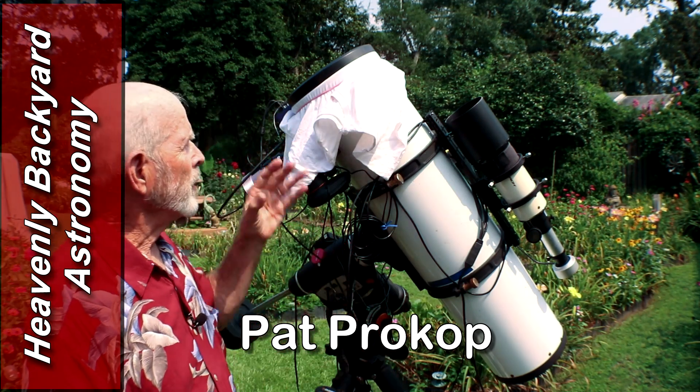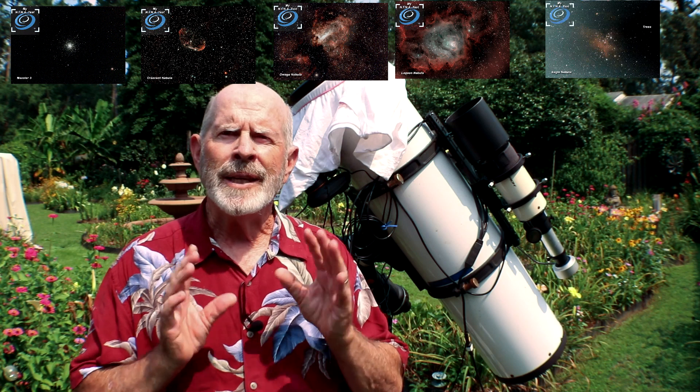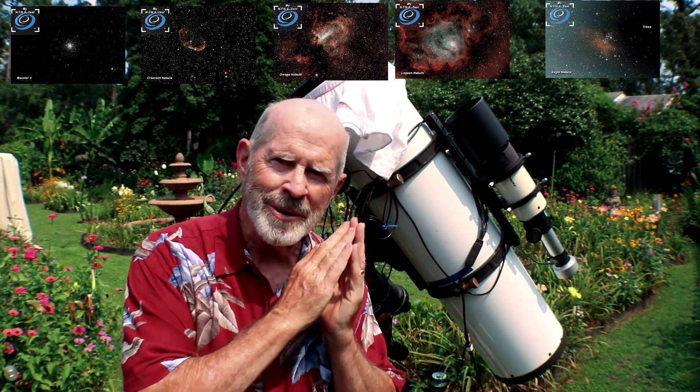Hi everyone. I just finished taking my flats and dark flats from my expedition last night. The telescope took pictures of the globular cluster M3, the Crescent Nebula, the Omega Nebula, the Lagoon Nebula, and the Eagle Nebula — all while I slept. How did I do that? Let me tell you about NINA.